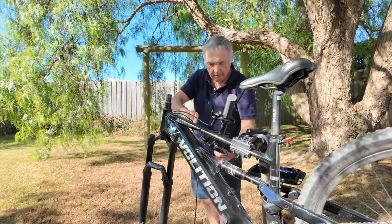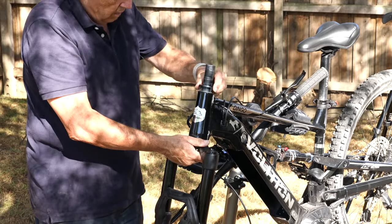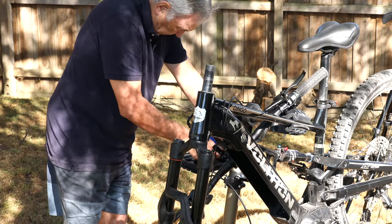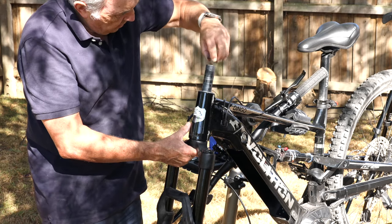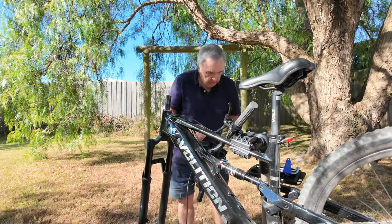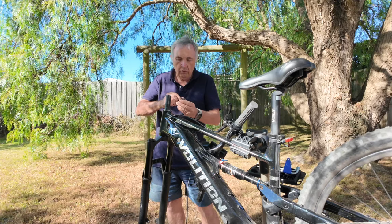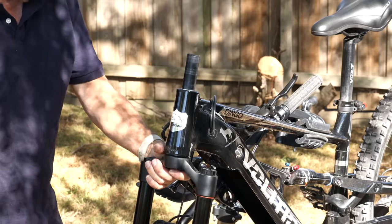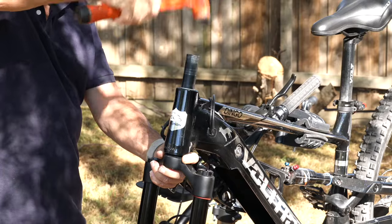Take the spacers off the top, take the bearing, and I'm going to put them over here for the moment. Now there's a whole series of little spacers. The idea is to remember the order they all came off. I'm going to put them inside this cap — there's a little space where that set of spacer rings above the bearing sits, so I'll put them in there so they don't get lost.